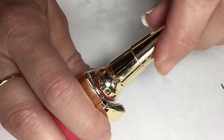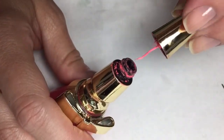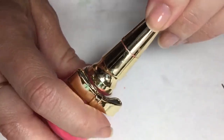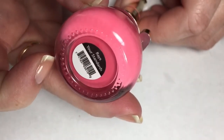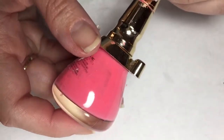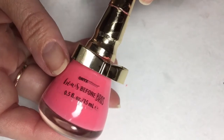This is the cutest thing ever. At the tip of the bottle, it actually includes a striping brush. I'm not a big fan of it — it's not my favorite striping brush, but I have used it. This brand is actually Bows Before Bros and it is called Raise Your Standards. I got this from my son and husband a few Christmases ago, and I thought this would be a great time to give it a shot.